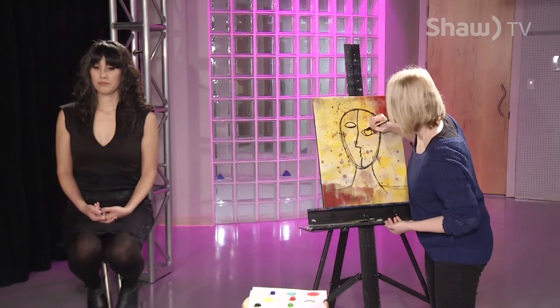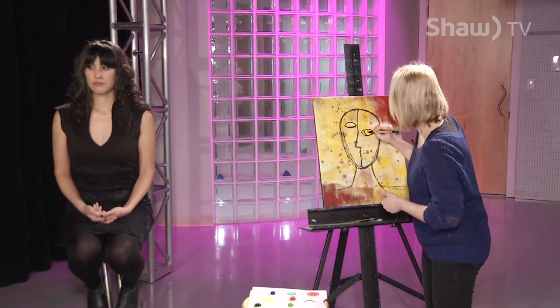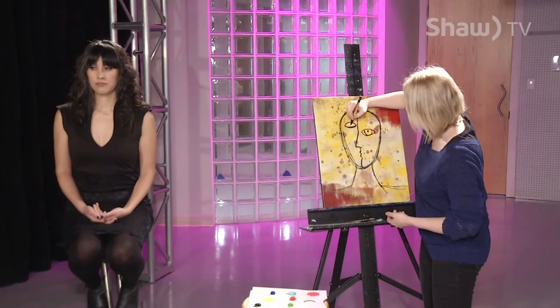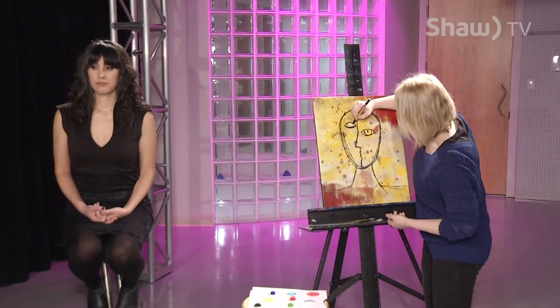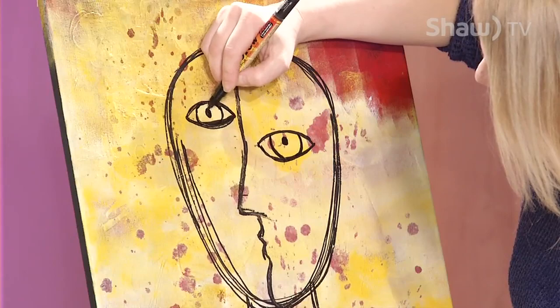You'll notice that my canvas is already pre-done today. It was pretty much a red canvas that I'd textured and put some yellow on top. To distress it, it was just water droplets that I'd pulled off with a paper towel when it was wet. I just wanted to start with a canvas that wasn't completely white and had some fun toning it.